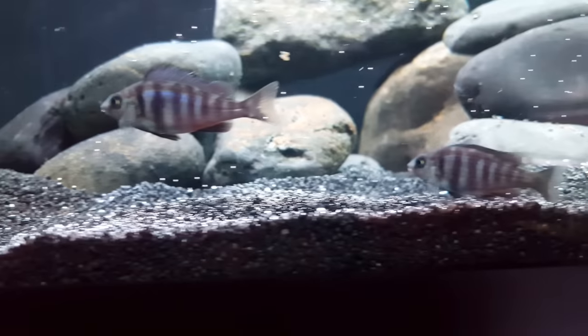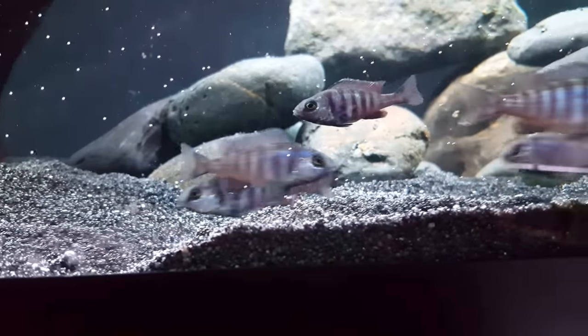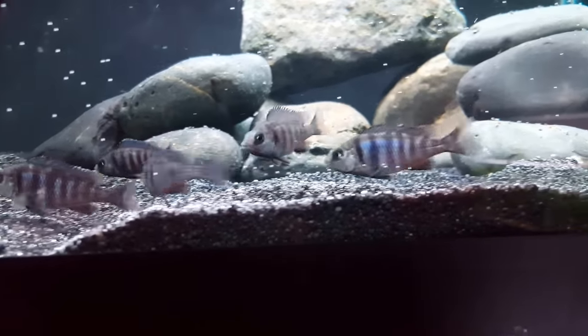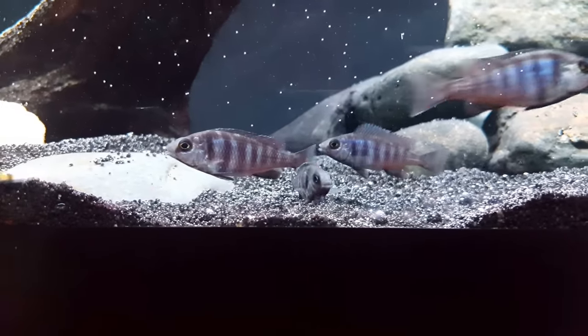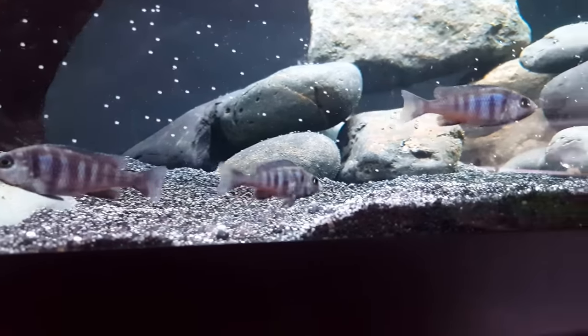You can see they're already starting to pick through the sand and explore. They've only been in this tank for a couple of minutes, so it's a good sign to see them out and about exploring. There's another one in here somewhere besides the five that you see. Now the next thing is really just waiting for these guys to grow a little bit larger and get some color.